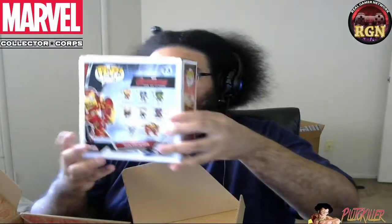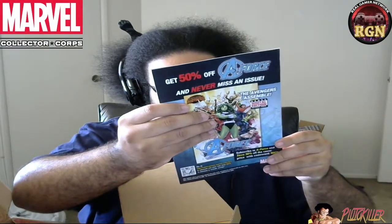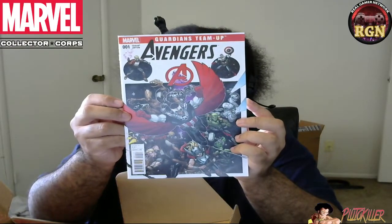So what else do we have here? The Funko Hulkbuster Iron Man — and this is a Marvel exclusive item, so that means you couldn't get it anywhere but in this box. And then last but not least, for all you comic collectors out there — it got a little banged up in the box, but that's okay — we have a number one edition Guardians Team-Up Avengers comic.